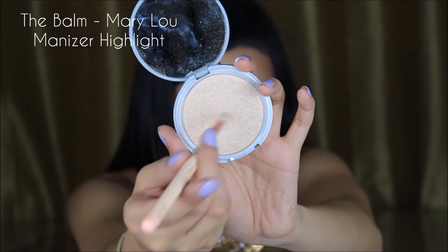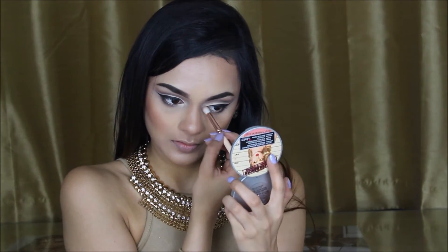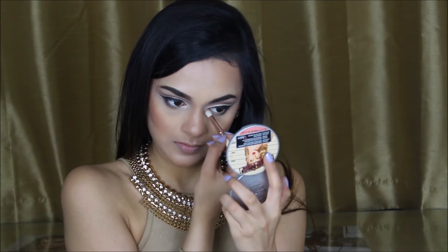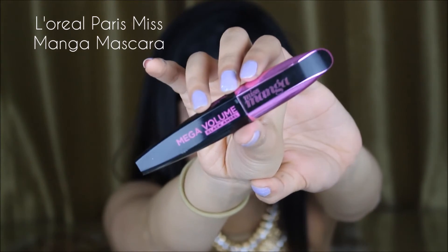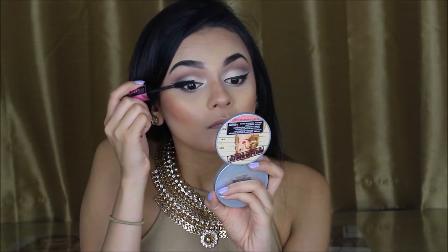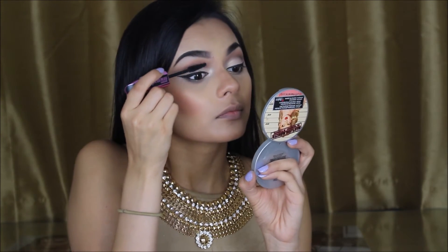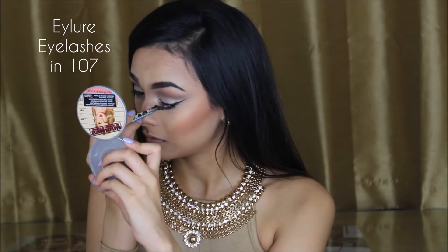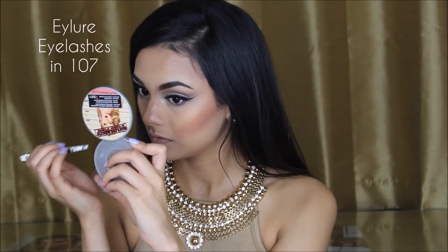I feel like a look is not complete without an inner corner highlight, so to open up my eyes I'm using the Balm Cosmetics Mare Illuminizer. For the mascara, I'm using the L'Oreal Paris Miss Manga Mascara, applying it to my top eyelashes just before I apply my false eyelashes. For my eyelashes, I'm using the L'Oreal Eyelash in 107, applied with the Duo Eyelash Glue.